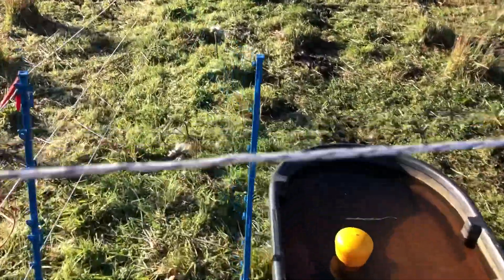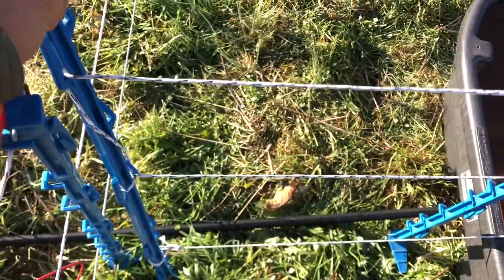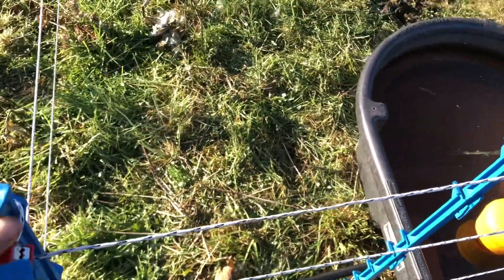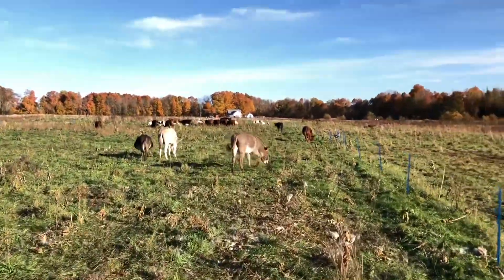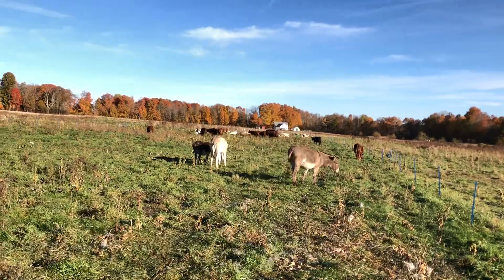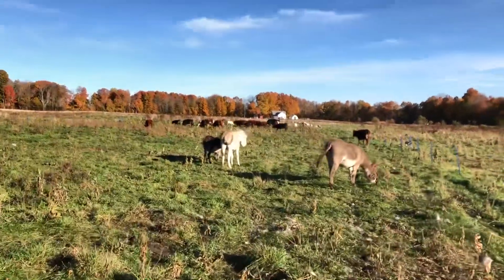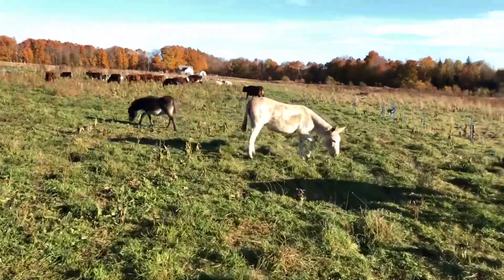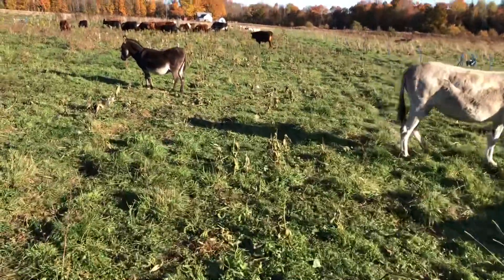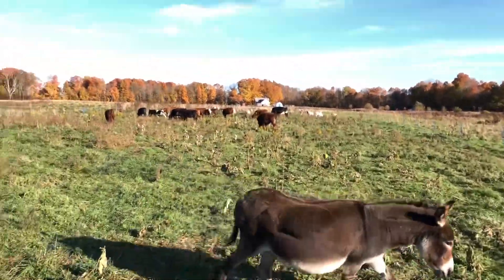Now we shut this and I'll disconnect the water, move the hose down to the next water point, and hook that up. I should also go get some minerals — I think the bucket is in the barn, empty. That's it for today's animal move. Just gotta move the water and get some mineral, and I'll be going in for supper soon.